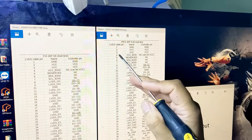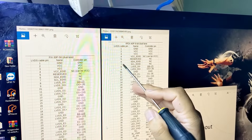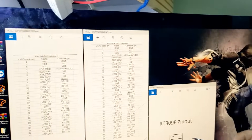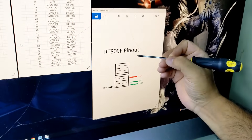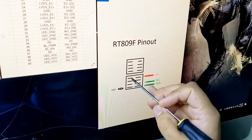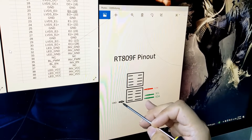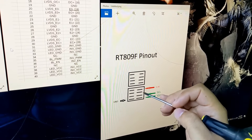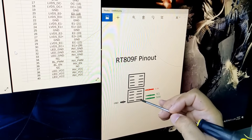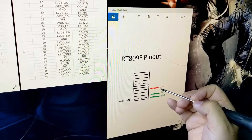Same in the 40-pin connector: pin number 4 is VCC, pin numbers 5, 6, and 7 are SDA and SCL. On the RT809F programmer, pin 4 is ground, pin 5 is SDA, pin 6 is SCL, and pin 8 is 3.3 volts.